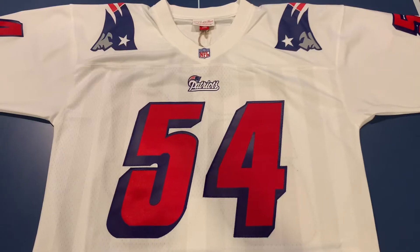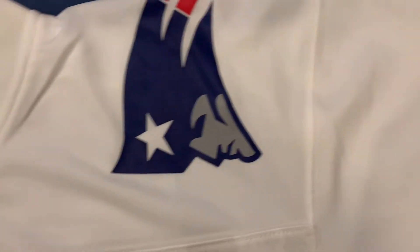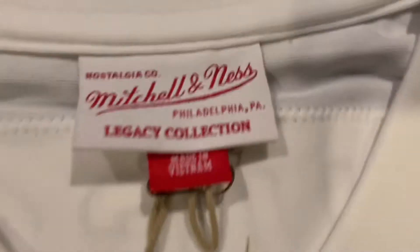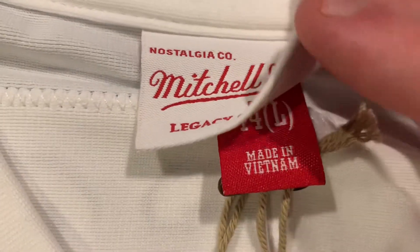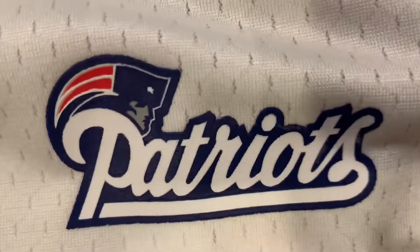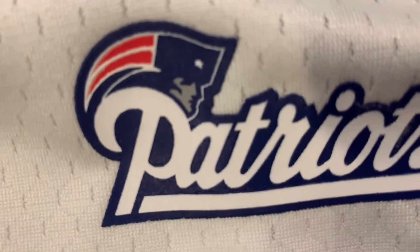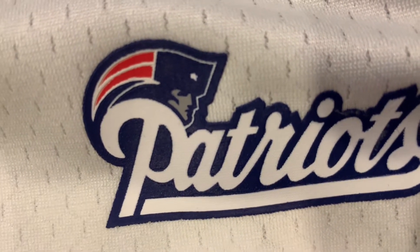Moving to the next side — pretty similar. We got this side of the logo in the front, and this cool Mitchell and Ness tag right there — Legacy Collection, made in Vietnam. I got a large. You can see here it has the Patriots name; this part is just printed on, and if you look closely, the stars — they didn't go too great with the stars there, but they're all like that, it's not just this one.